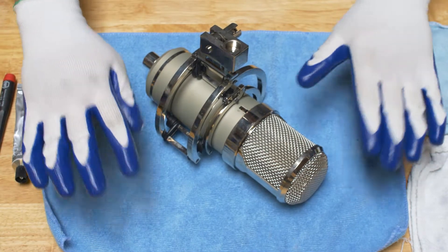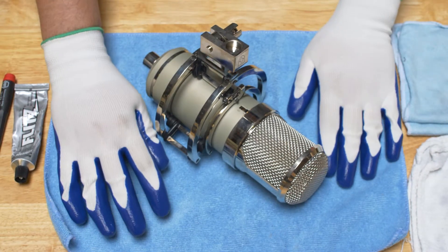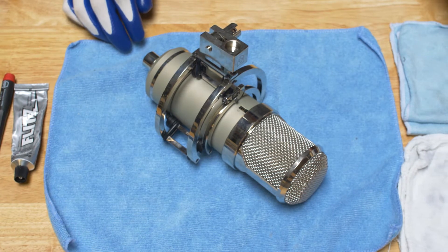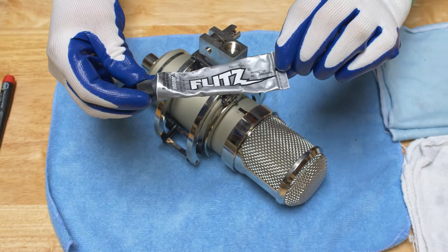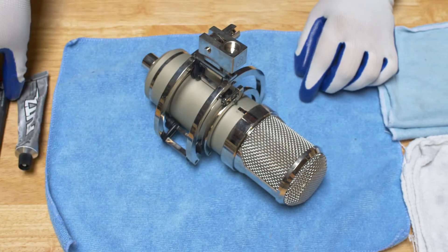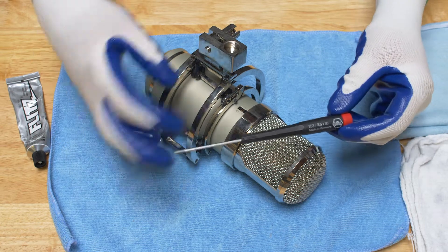I like to start with a stable surface and I want to have the microphone on something soft in general. You're going to need an applicator rag, a polishing rag — we like to use a Flitz metal polisher — and you will need a 2.5 millimeter hex or allen wrench in order to remove the mount.